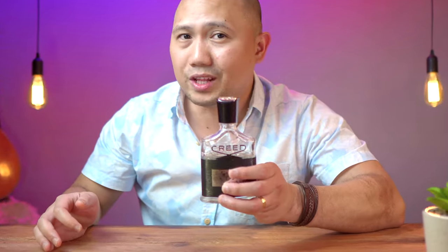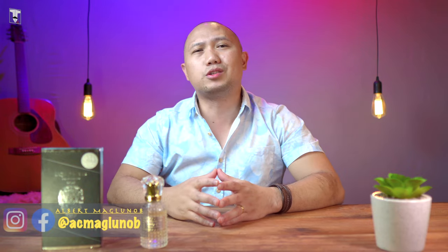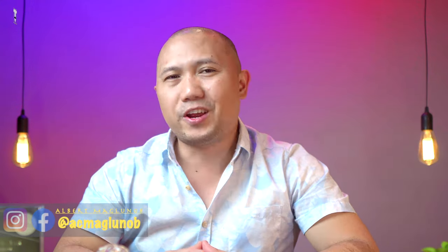So what would happen if I put steroid in Creed Aventus? Stick around and let's find out. Sup everyone, this is Albert and you're watching another episode of T2 Tips. Welcome to another fragrance review. And in this video, we're gonna be picking up where we left off last episode.